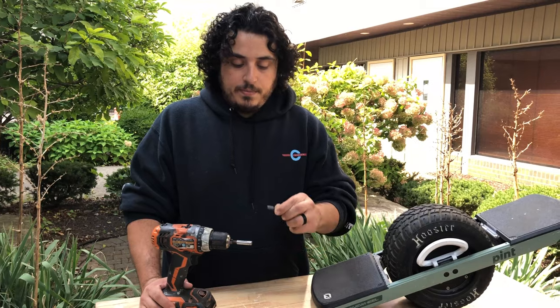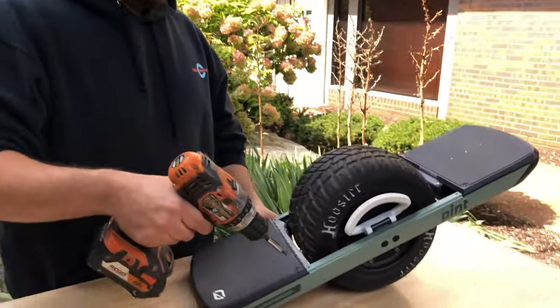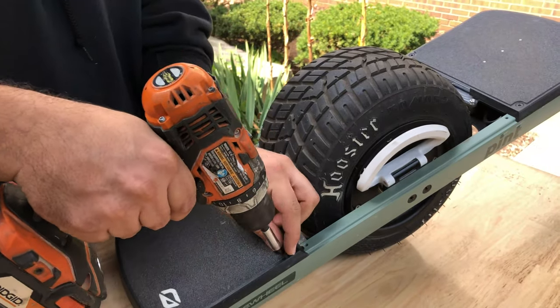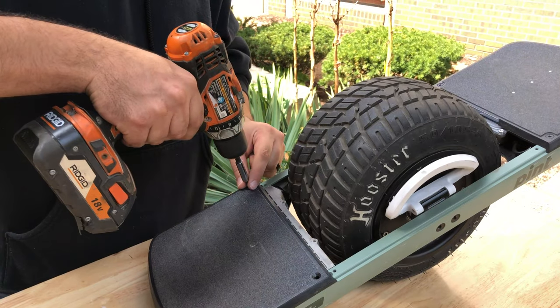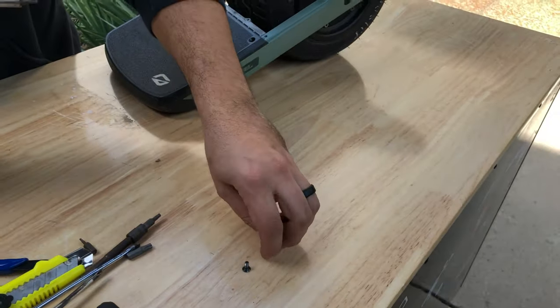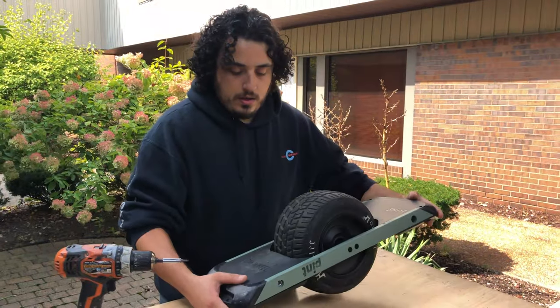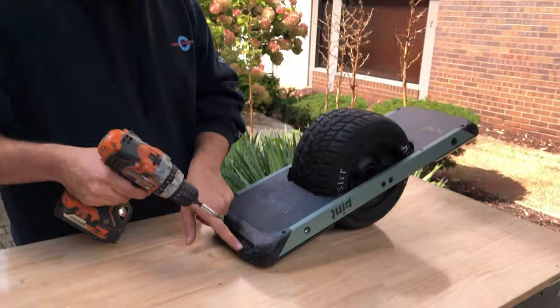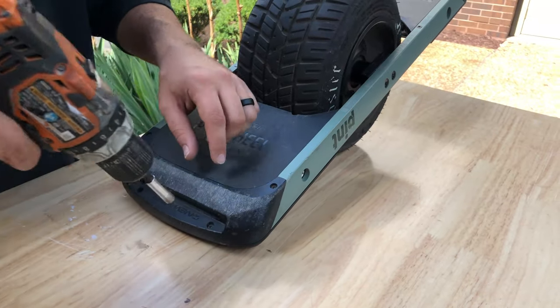The first step is to grab the T20 bit and insert it into your drill. We're going to want to remove these two screws, making sure to keep track of where you put them and what they're for. So we have two there. The next is to take out one, two, three, four screws using the same bit.